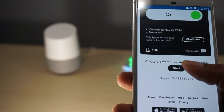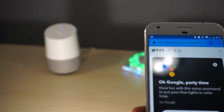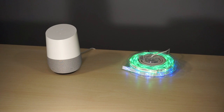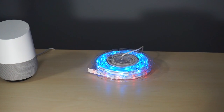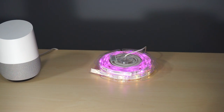Let's go ahead and try it out. 'Okay Google, party time.' — 'All right, enjoy the light show!' You can see there the lights are on a continuous loop, changing different colors every few seconds. Pretty cool!